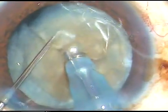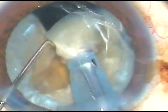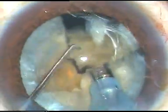The phaco power at this time is 75%, flow rate is 45%, vacuum is 450. This is an Oatly cataract 3 phaco machine.